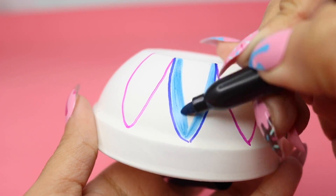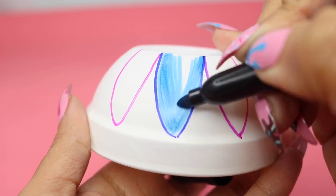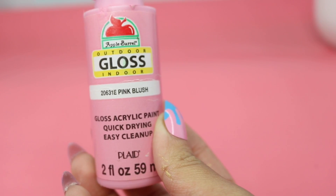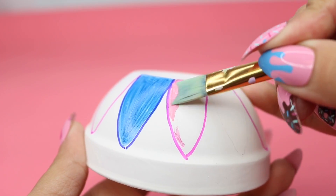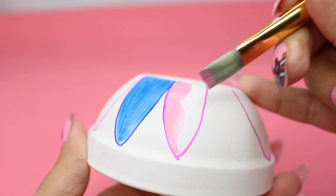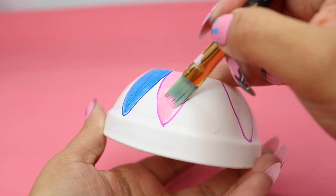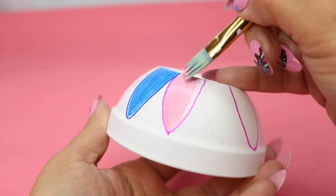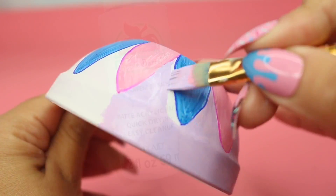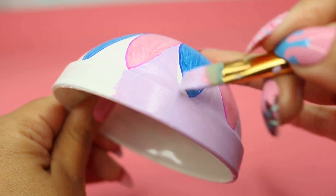For the pink, I did end up using some paint. So while you're painting this, if you do make any mistakes, do not worry about it — you can always cover it up and go over it with Sharpie. This is homemade, so you really don't have to be a perfectionist. For that lilac color, I did mix up these two colors and then filled in the rest of the saucer.